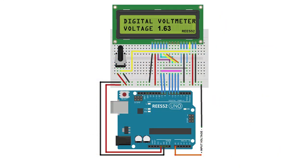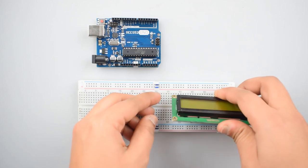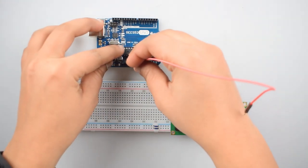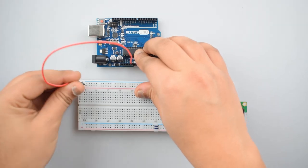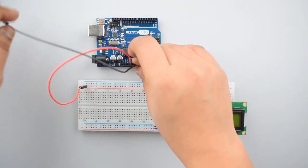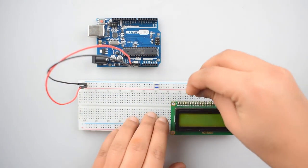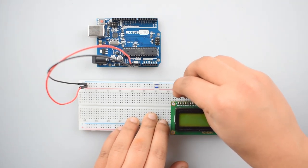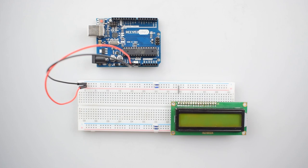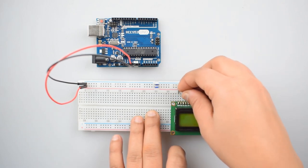This is our circuit diagram. First of all, attach the 16x2 LCD with the breadboard. Now connect the 5V pin of Arduino Uno with the positive rail on the breadboard for making further positive connections. Then connect the ground pin of Arduino Uno with the negative rail on the breadboard. Connect the first pin of the 16x2 LCD — the VSS pin — to the ground rail on the breadboard. Now connect the second pin of the 16x2 LCD — the VDD pin — to the 5V positive rail on the breadboard.